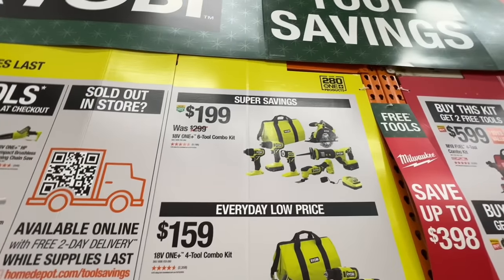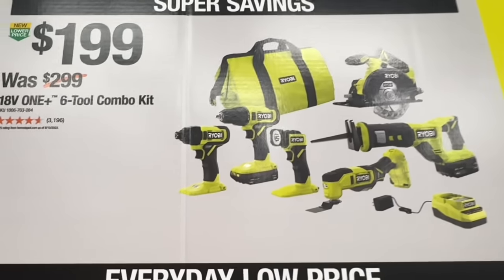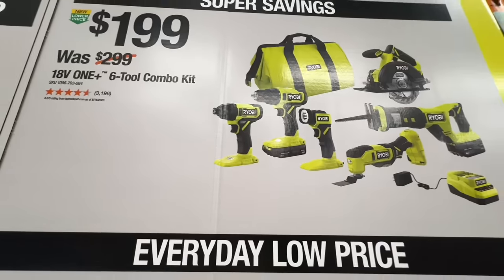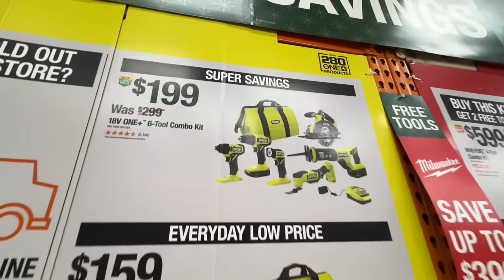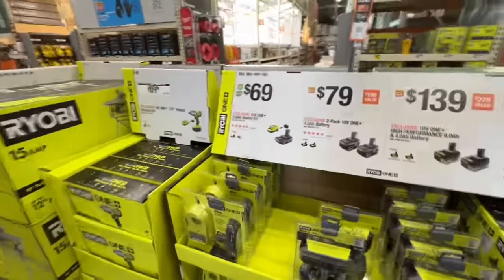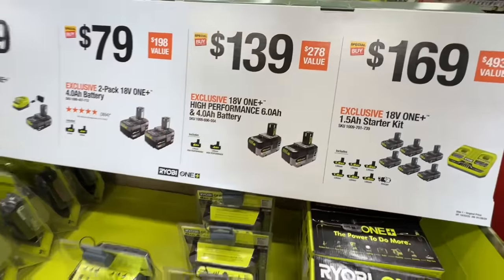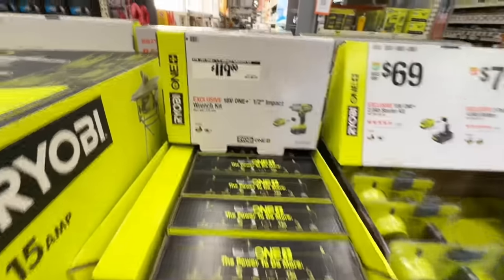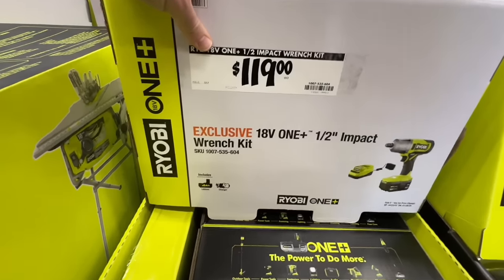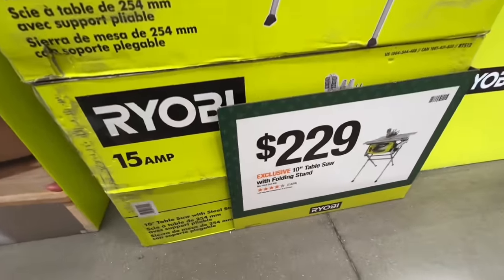Ryobi super savings: $199 instead of $299 for the six-tool combo kit — recip saw, multi-tool, drill driver, impact driver, circular saw, and light — with a 4-amp-hour and 1.5-amp-hour battery. Or $159 for the four-tool combo kit with a 4 and a 2-amp-hour. For another $40 I'd go with the six-tool kit personally. Battery deals: $69 for a 2-amp-hour and charger, $79 for two 4-amp-hours, or $139 for a 6-amper and a 4-amper high-performance batteries. $119 for their half-inch impact wrench kit with 4-amp-hour brushed motor.